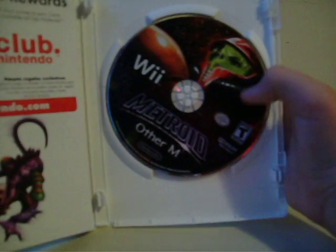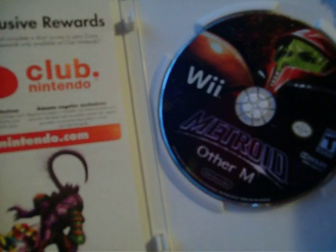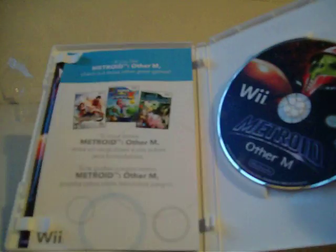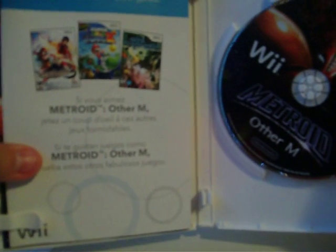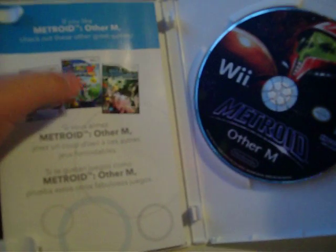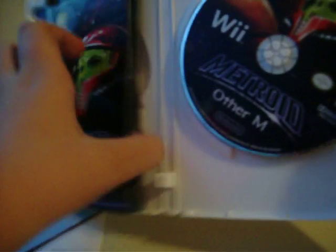Let's take a look inside. Here's the disc — really cool. Here's Club Nintendo. Let's take this out and here it shows some other games, two of which I don't know, and I have this one — Super Mario Galaxy 2. But here's the manual, that's what we want to see right now. The manual's kind of big, but that's because it has different languages, so don't worry about it.